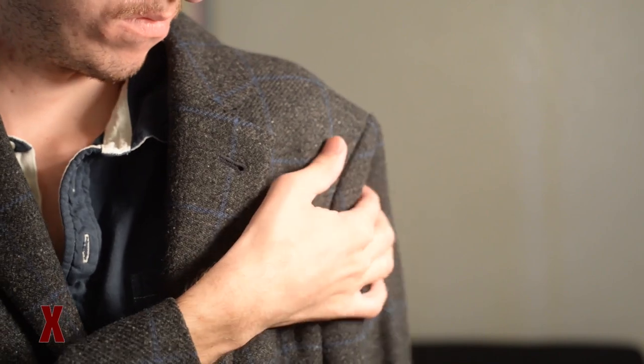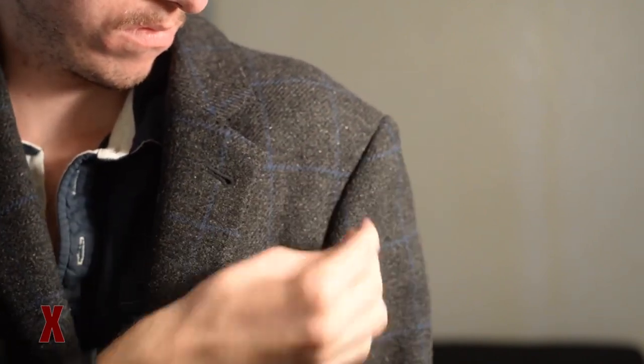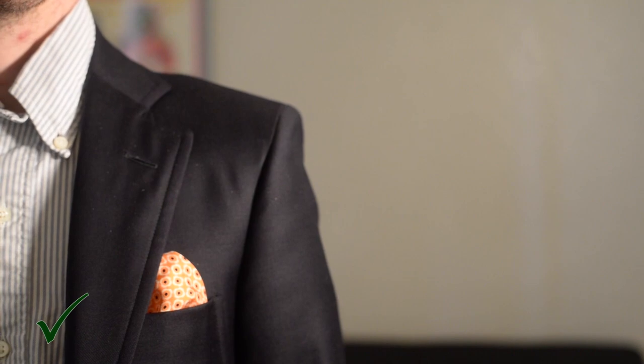Second, let's talk about the shoulders. If it's too big, it hangs or makes you look like you're wearing shoulder pads — and not in a good way. What you want is something that breaks maybe a quarter inch off of your natural shoulder if you have a little bit of shoulder pad, a little less if you're going with a more natural shoulder.